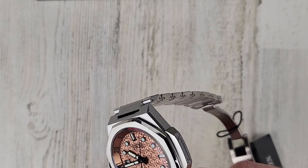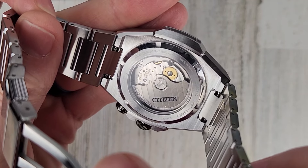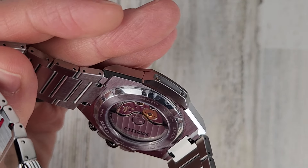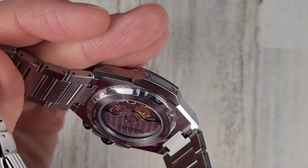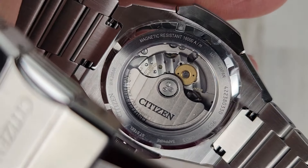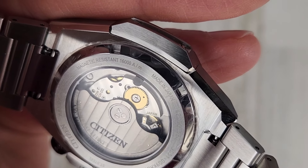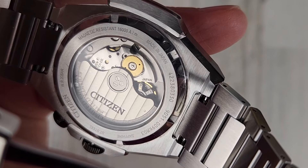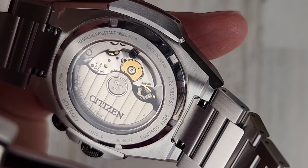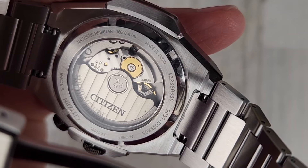Now let's look at the case back. I would assume that's a Miyota 9000 series movement in there — let's see what it says. Citizen. Water resistant 200 meters — it actually said 20 bar but that's 200 meters. Magnetic resistant. Made in Japan. There's what might be a serial number and a model number — 9051 — that could be the movement, a 9051 movement.